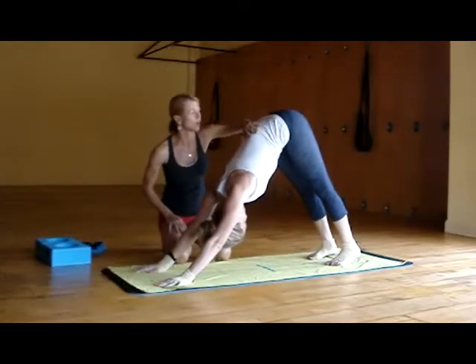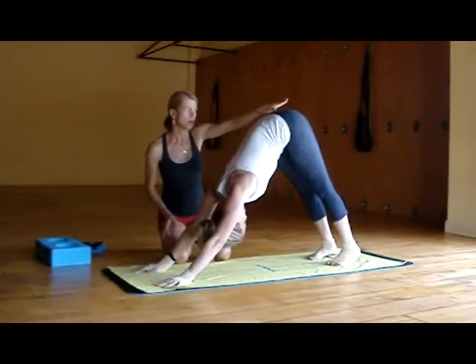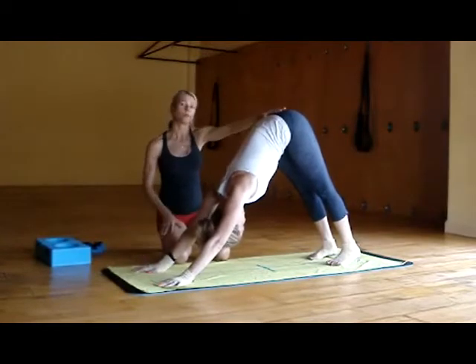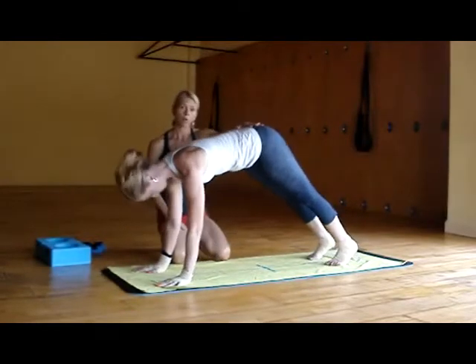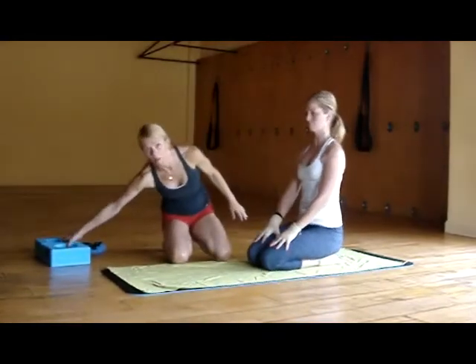So when you go into downward facing dog, it's a counter pose for Urdhva Mukha. So now she has Urdhva Mukha Svanasana, lengthening back. And now she's going to come forward into plank, drop to the knees, and come back onto the heels. Now we'll do it with the box.